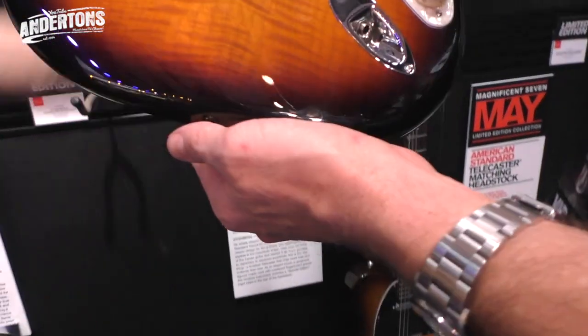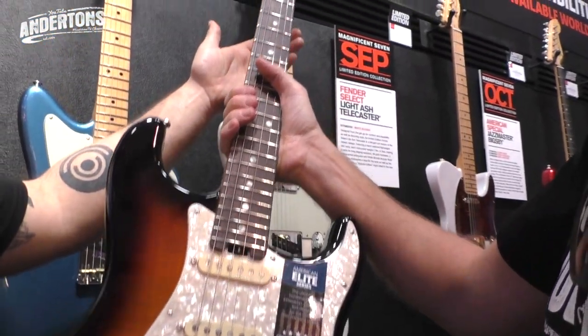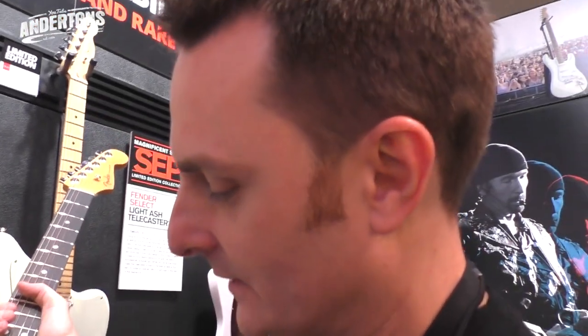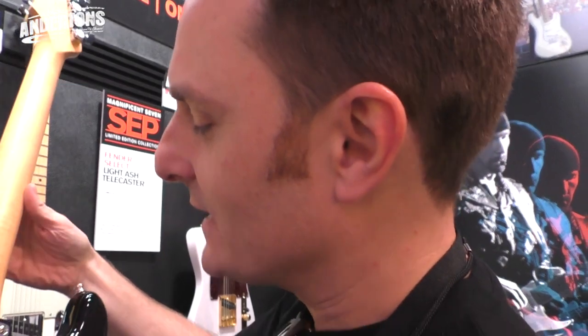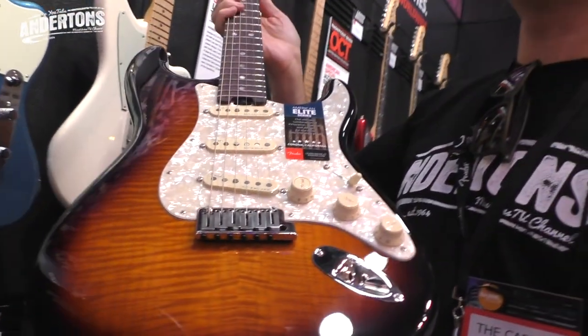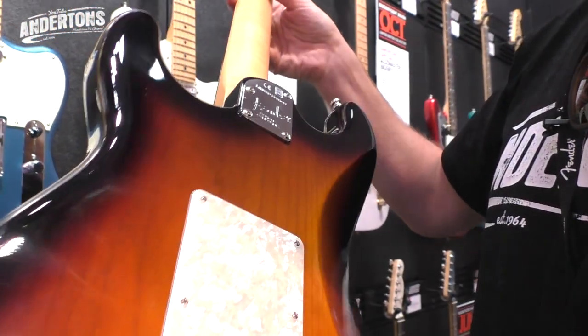We have an American Elite Series Strat here which looks pretty stunning. It's essentially the same as the guitar we just showed you, but with a quilted or flame maple top on it. So everything we've just told you about the Elite Series, just in a fancy looking version. It's quite nice, though - a bit of sexiness. It's also flamed on the back as well.